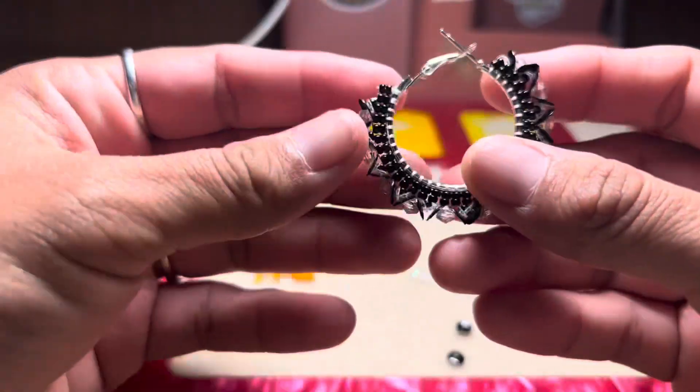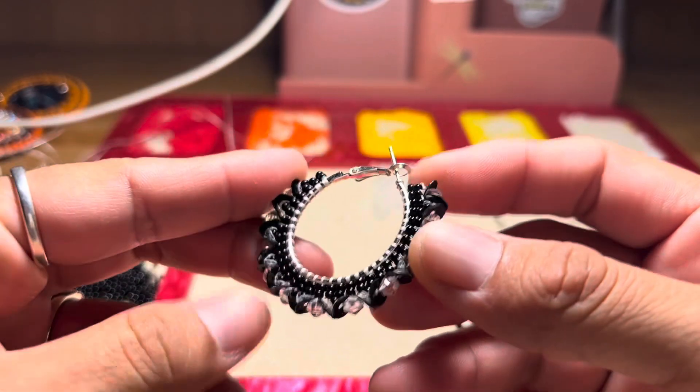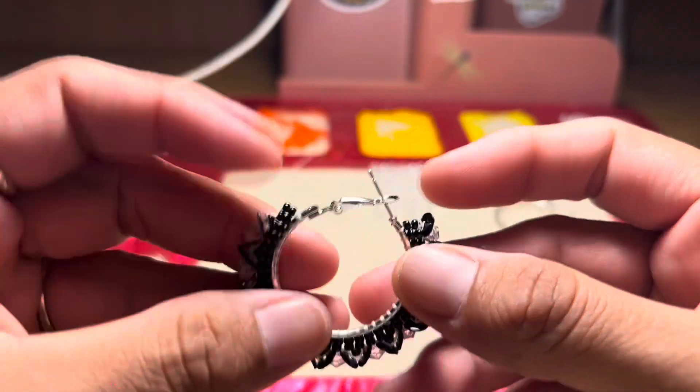Hey guys, welcome back to my channel. So today we are going to be doing a ladder stitch again. It's going to look something like this. So let's go ahead and get started.